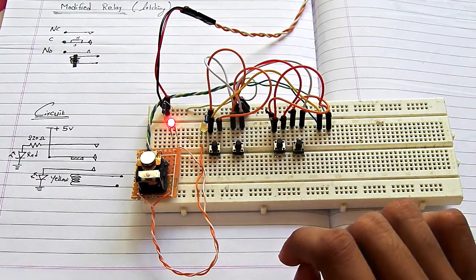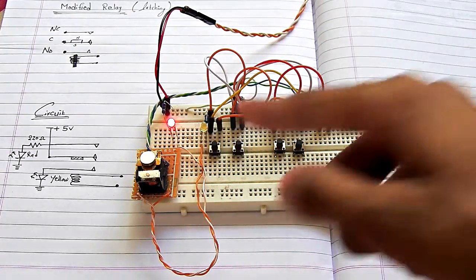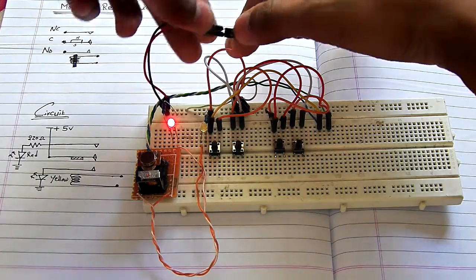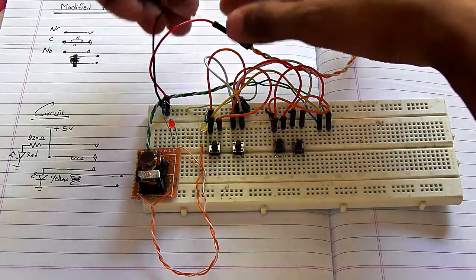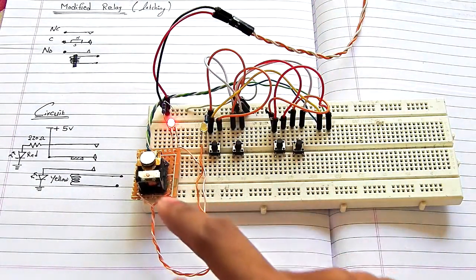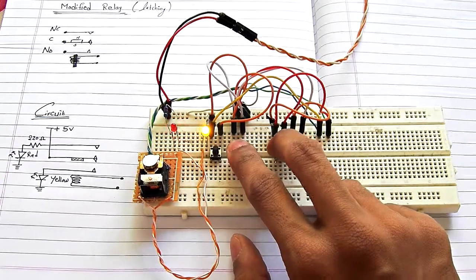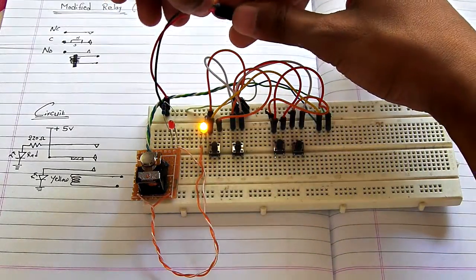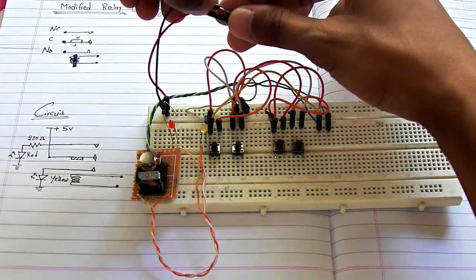Whenever you remove the power from the latch, it can maintain the state you gave to it. Right now the red LED is glowing and I'm going to remove the power supply — as you can see, power is completely removed. Whenever you connect the input power again, it will maintain its state. Let's switch to another state and remove the power supply — as you can see, it maintains the state after reconnecting the input supply.